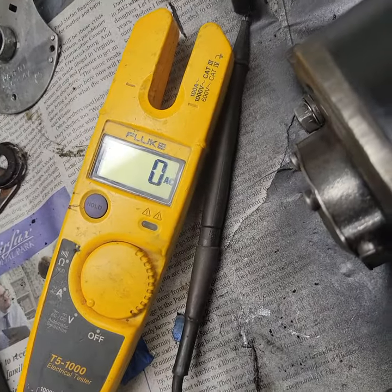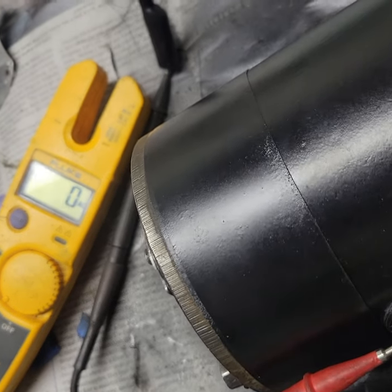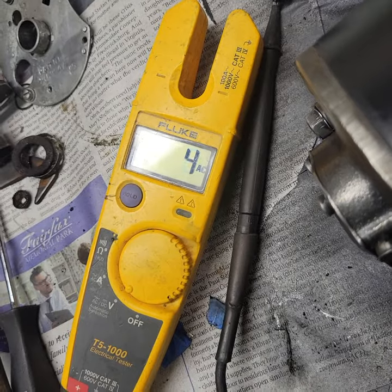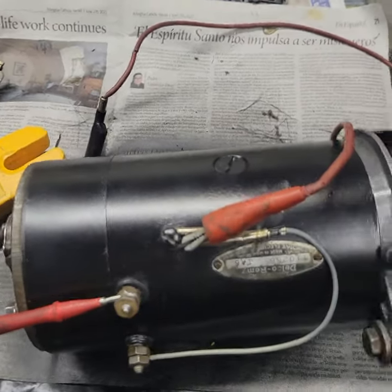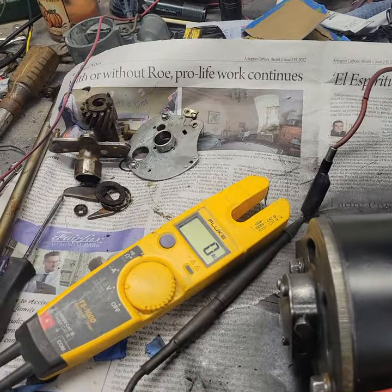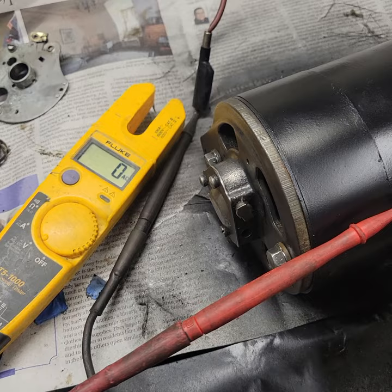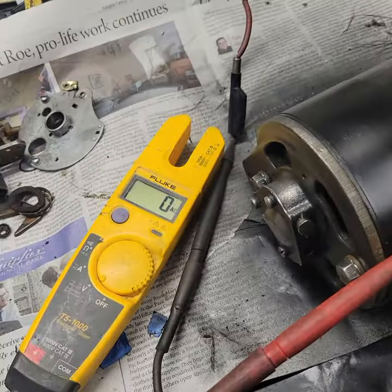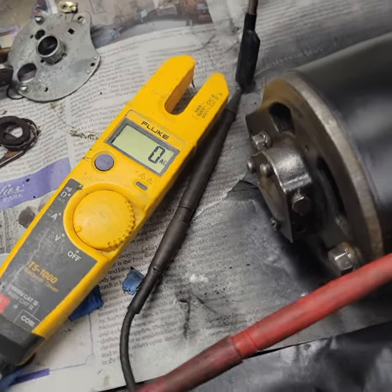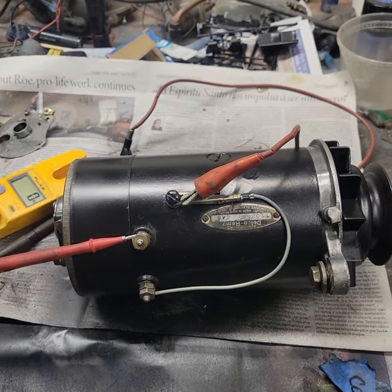We're just going to rotate it briefly, and as I do that I'll keep the camera on our voltmeter. You saw it went up to 14 volts — we'll do it again, not very long. In that case it spiked up at 18 volts. Remember, this is a 6-volt generator, but without regulating that voltage it will keep climbing well above the 6 volts we need. It could technically even be used for a 12-volt system, because the voltage regulator will regulate that voltage for whatever your battery is rated for. And that is how you test a Delco Remy generator.